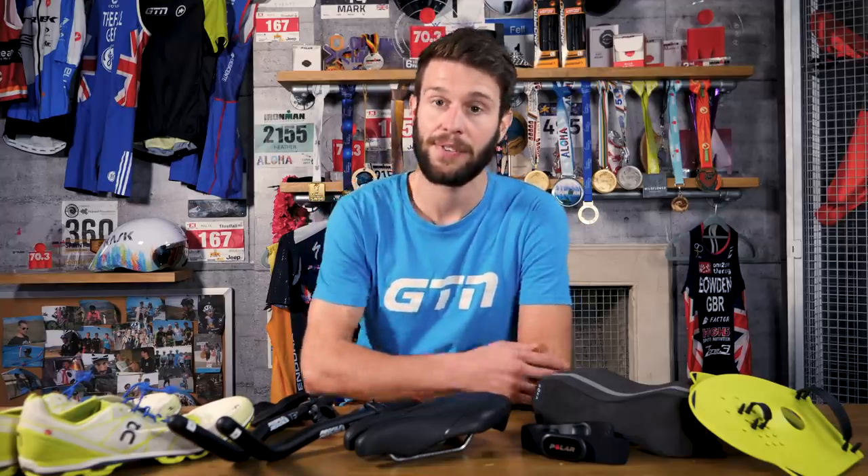If you like this video, do hit that thumbs up button. If you'd like to see more from GTN, then you can click on the globe and subscribe. If you'd like to see our eight best value triathlon upgrades video, just click down here. If you'd like to see five ways to improve your average speed on the bike, just click down here.